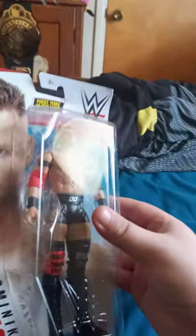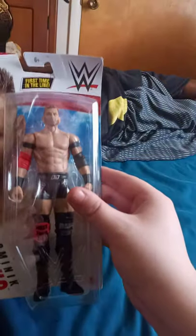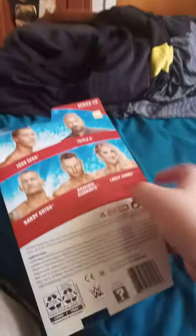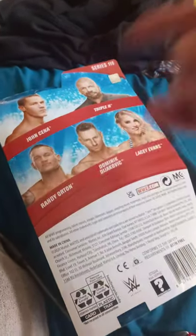Yes, there he is! This is from the Basic Series 119 — Dominic Dijakovic, also known as T-Bar. Here we go inside the package, and in the same series you can get John Cena, Triple H, Randy Orton, and Dominic Dijakovic, formerly known as T-Bar.